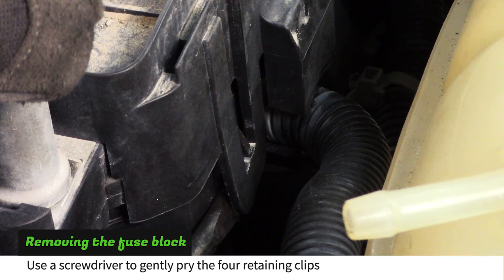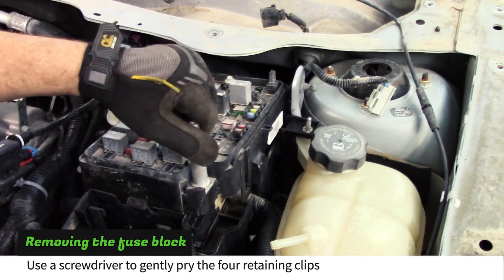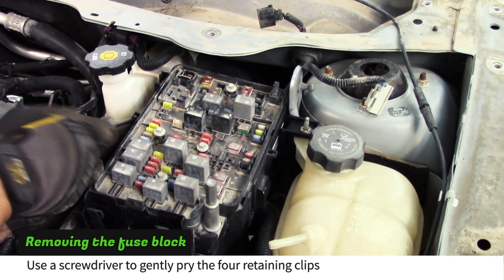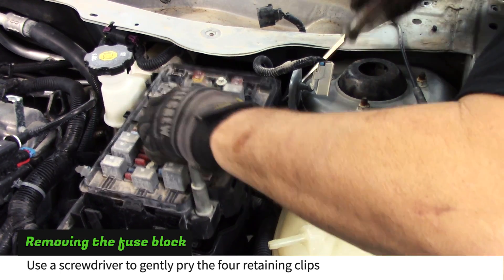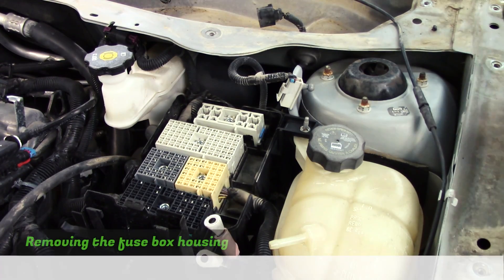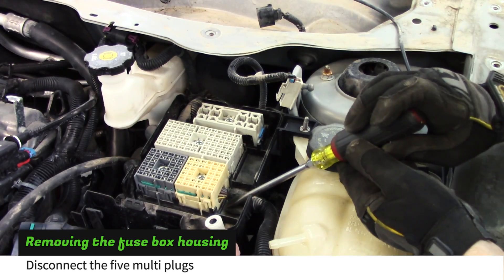Now remove the fuse block by carefully prying out the 4 lock tabs with a screwdriver. Use a firm grip or a screwdriver to remove the 5 multi plugs from the housing.